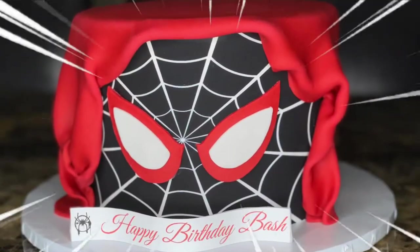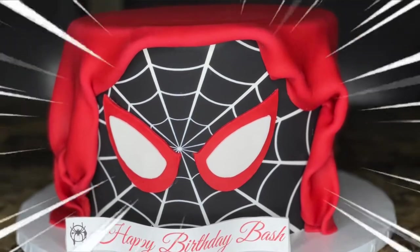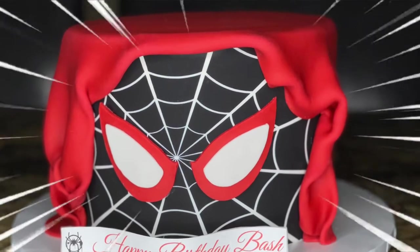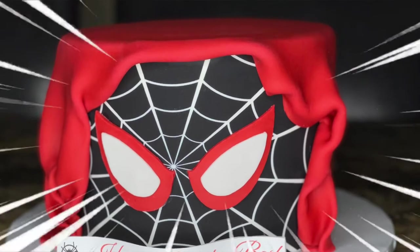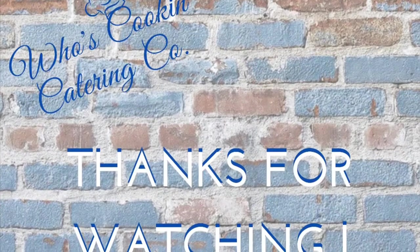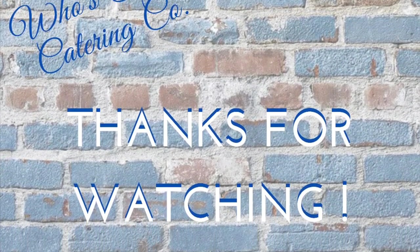Here is the final finished cake! I enjoyed recording and editing this video for you guys. Leave a spiderweb emoji in the comments if you think I did a great job. I'm so happy to start this journey — it's been a long time coming. Don't forget to like, comment, and subscribe to my channel, and I'll see y'all in my next video. Chef Ro out!